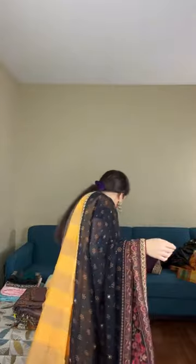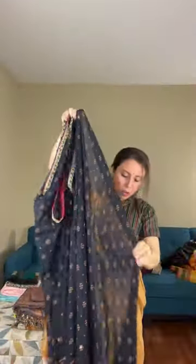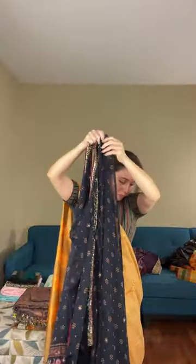This saree has no distinct pallu — the print runs throughout. The border runs till the waist on the top and almost to the end on the lower border. This is a printed georgette with hand embroidery border — a very simple but very elegant saree.